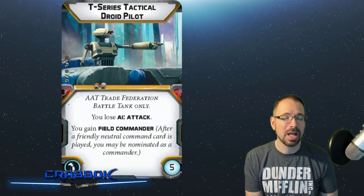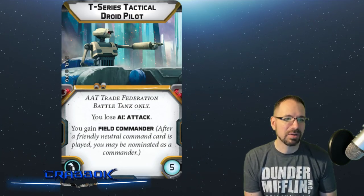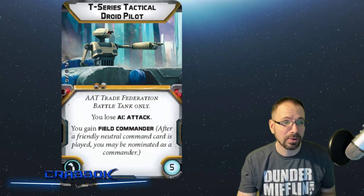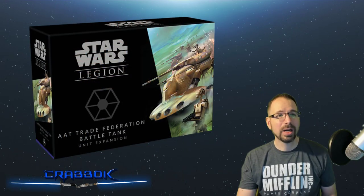Ranking at the bottom is the T-Series with Field Commander — I don't really like that ability, although you do permanently lose AI: Attack, which is kind of cool too. I like the OOM Series Droid Pilot probably the best for getting comfortable with the tank, and Lockdird is going to be very, very fun once you're more advanced. That's everything we got today in the AAT Trade Federation Battle Tank preview.